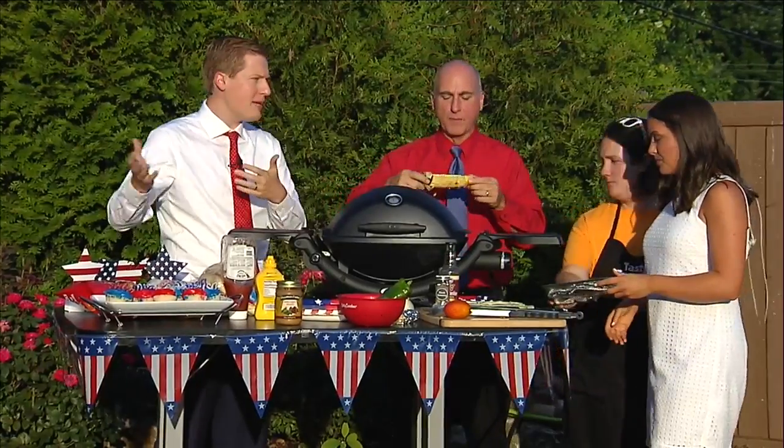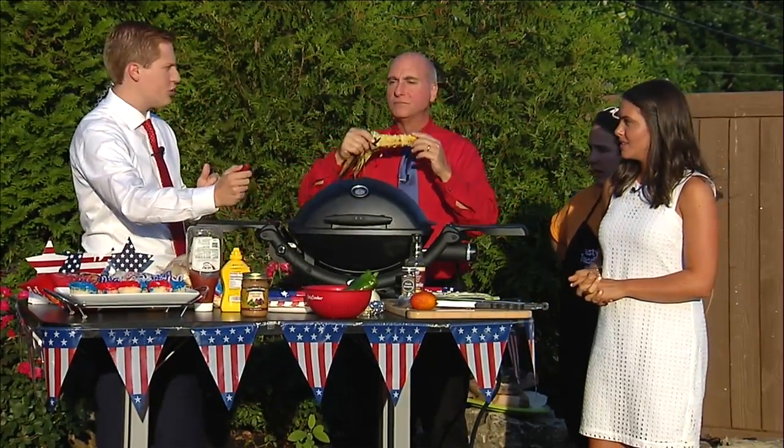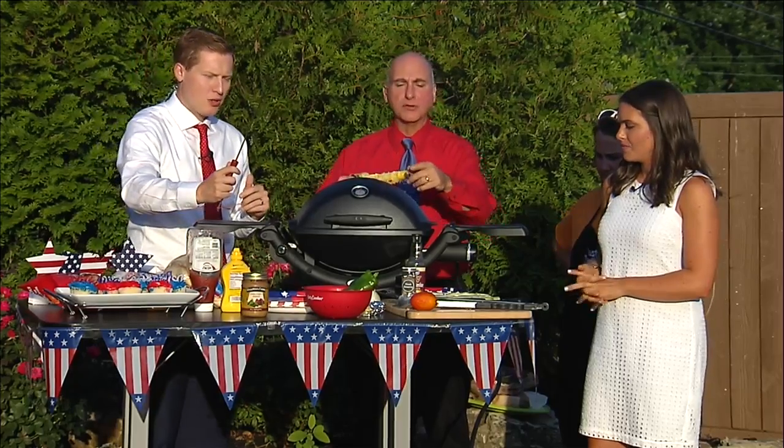We want you guys to send in pictures of you barbecuing and grilling today. We've got some meat inside, and over on Local 7 in the next hour or so we're going to be making some hamburgers, hot dogs. We've got shish kebabs too — or skewers, maybe — and we'll do them two at a time on the grill.